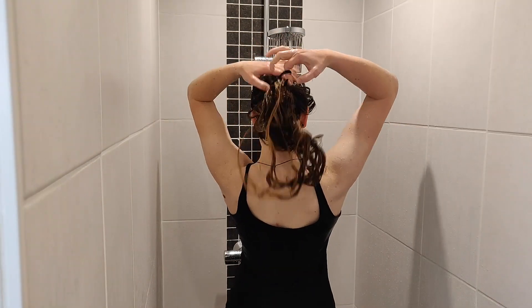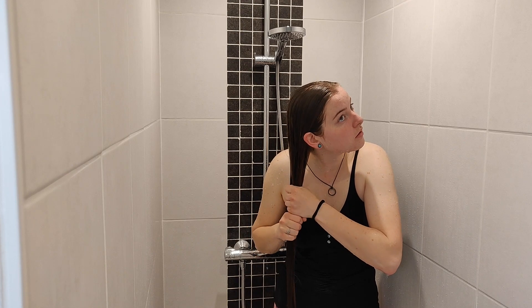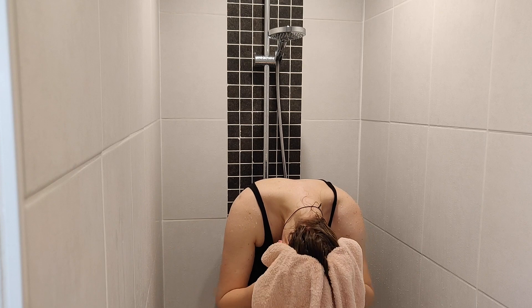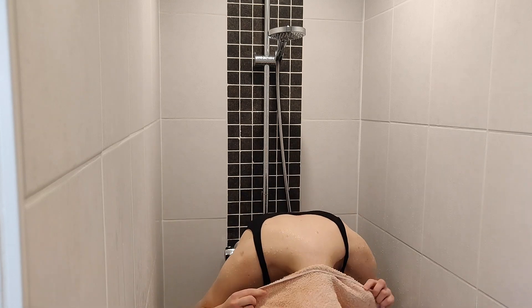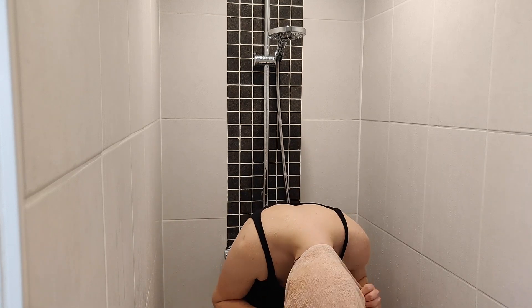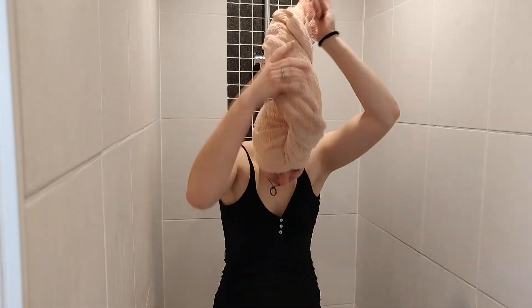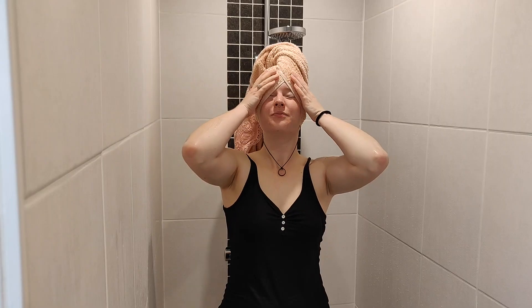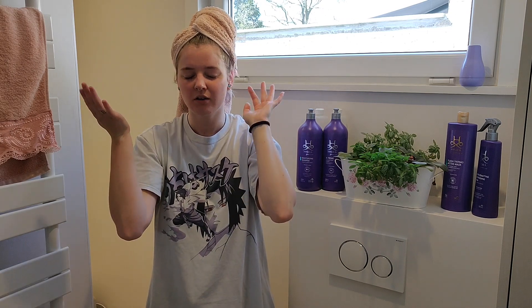I then put my hair in a bun so it can marinate with the mask while I shower. Then all that's left is to rinse it out one last time. To dry my hair I try to push out the excess water and pat it dry as gently as possible, which is not my strongest point actually. Once we get past that, I wrap it up in a towel and leave it in there for a little bit. I don't like to leave it on too long because my hair dries in a funny way and I get these really weird curls.